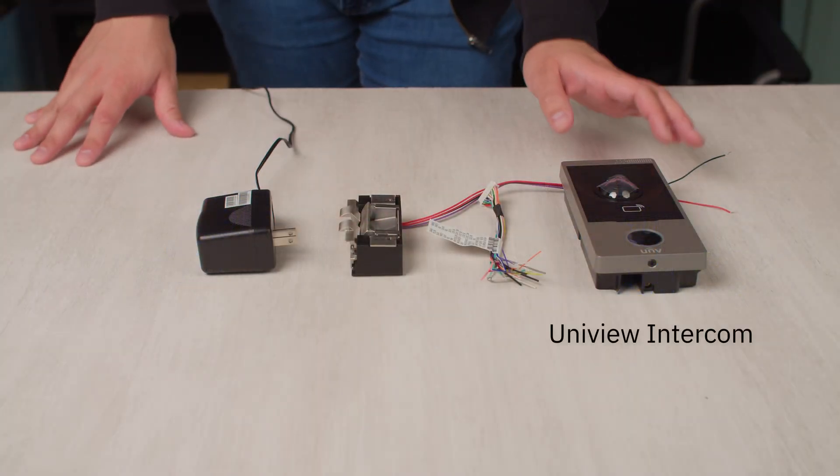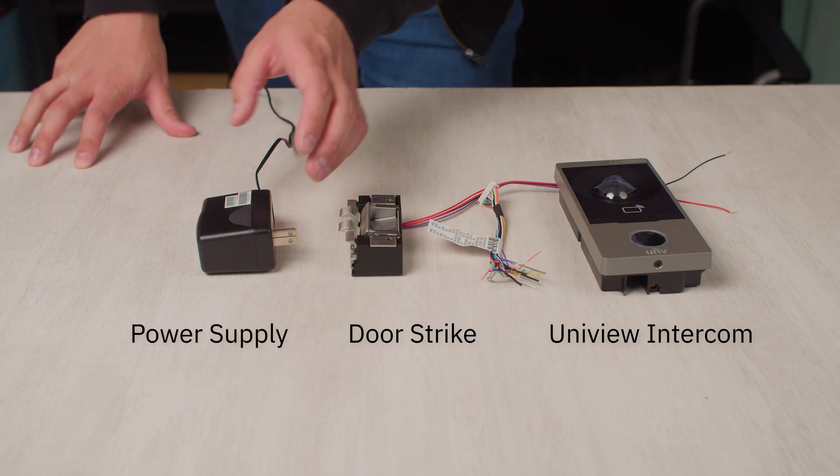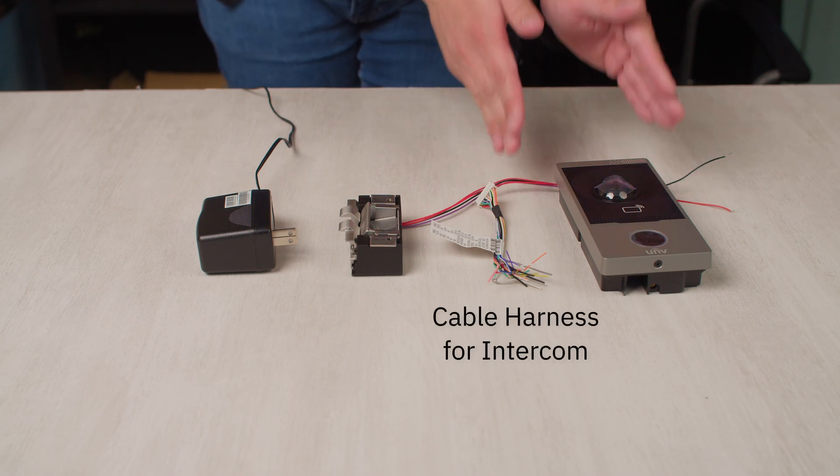In front of me I have the intercom, an electric door strike, and a power supply for the door strike, as well as the cable harness for the intercom.